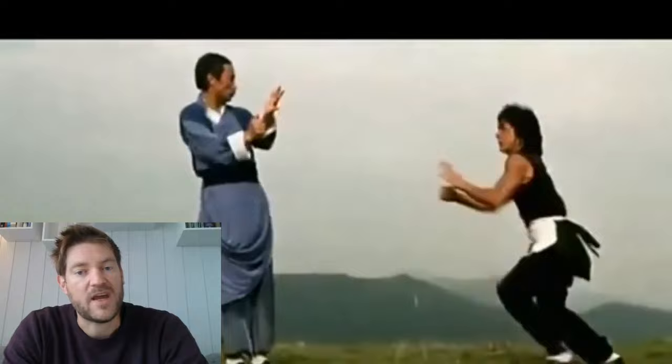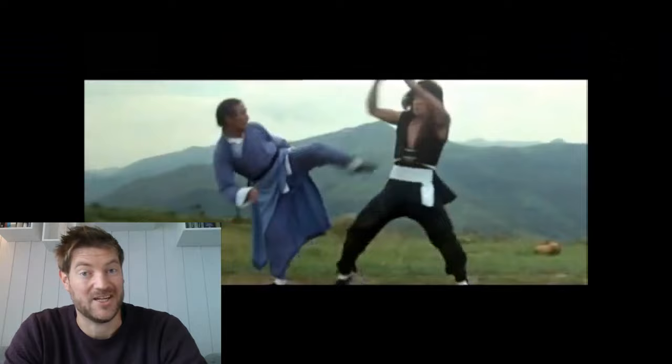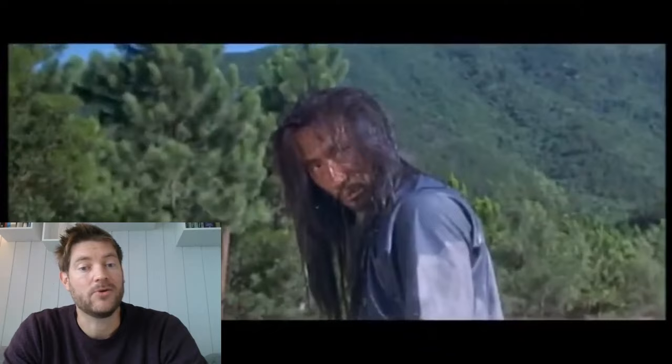Here we can see Jackie Chan facing the Grandmaster in Hapkido, Wang Yingsink. Jackie gives Wang Yingsink a real good opportunity to shine and demonstrate his Hapkido on Jackie Chan. And here is what Hapkido Grandmaster Wang Yingsink has to say about the fights.